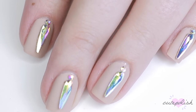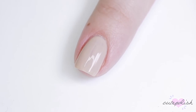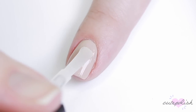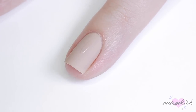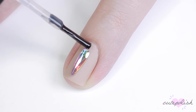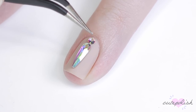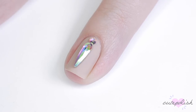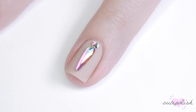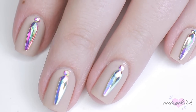For the next nail design, I'm bringing in a matte element to the look. I'm starting with a neutral color, applying two coats and letting it totally dry. Then I top that with a matte top coat and let that fully dry. For this look, I'll be using one of the elongated almond-shaped rhinestones — the color of these crystals is so pretty, like prisms. Then above that crystal, I applied a medium-size flatback rhinestone. The tweezers provided in this kit make it super easy to maneuver the crystals into place. I love the combination of the sparkly rhinestone with the matte finish — it's such a chic design.